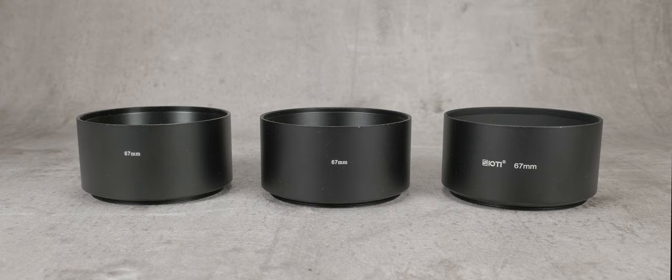I hope that you found this useful. You now know as much as me about these metal screw-in lens hoods. Cheers for now, and take good care.